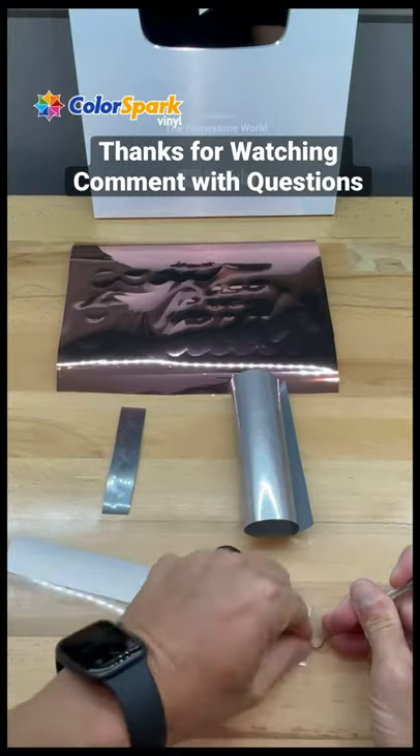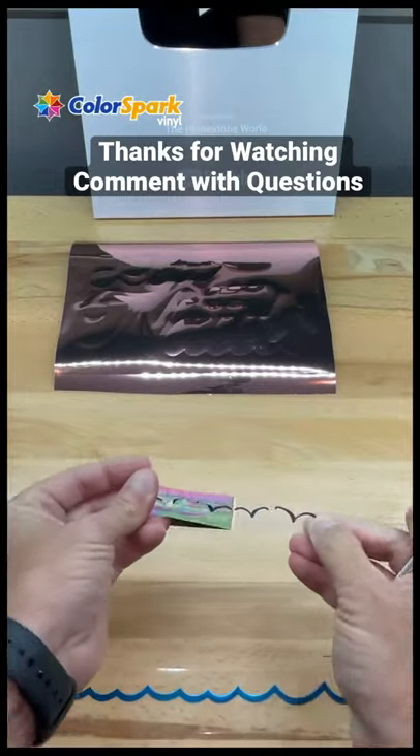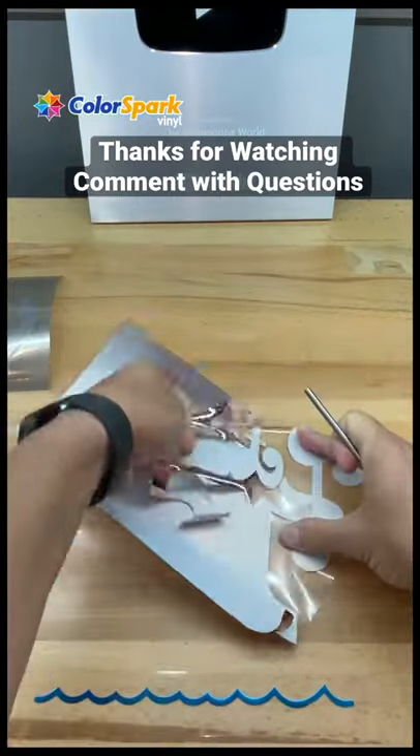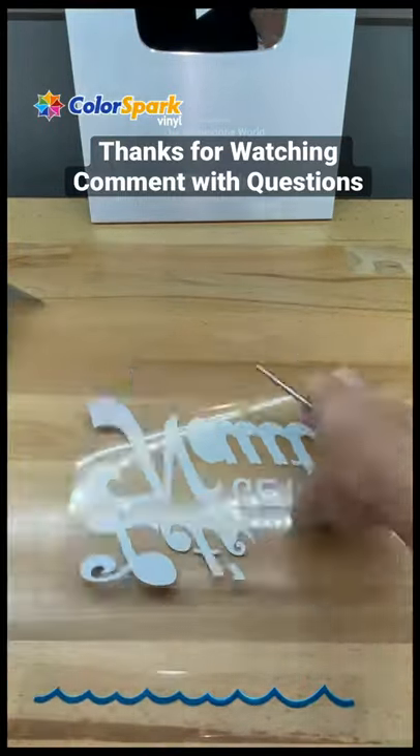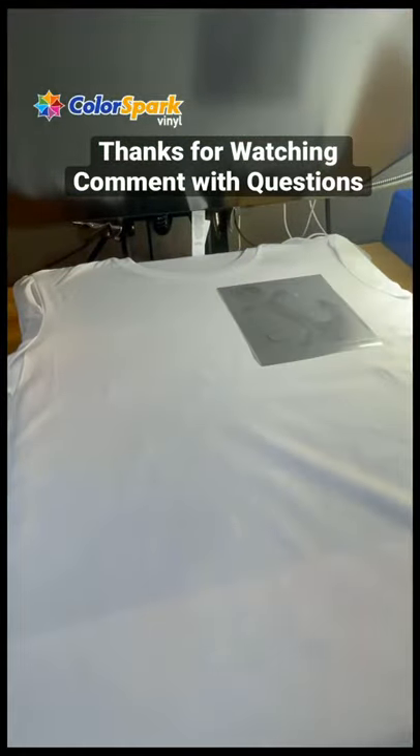In this quick tutorial, I'm going to show you how to create this awesome four-color Let's Get Naughty shirt with our ColorSpark heat transfer vinyl. So the first thing I did is I cut all of the actual heat transfer vinyl on my vinyl cutter. Now I'm pressing it to my shirt.